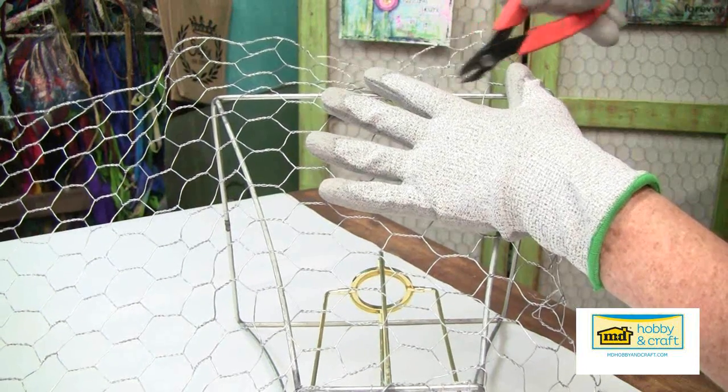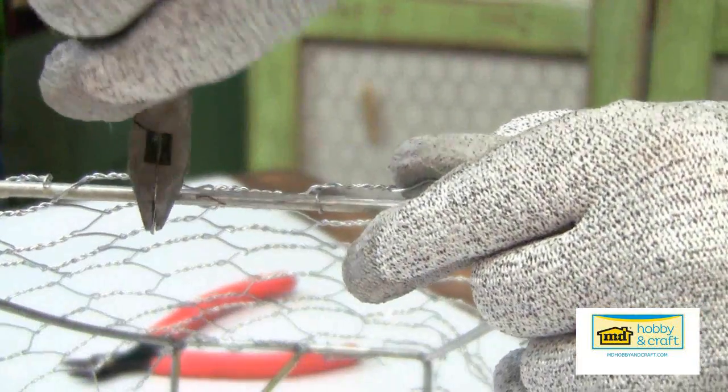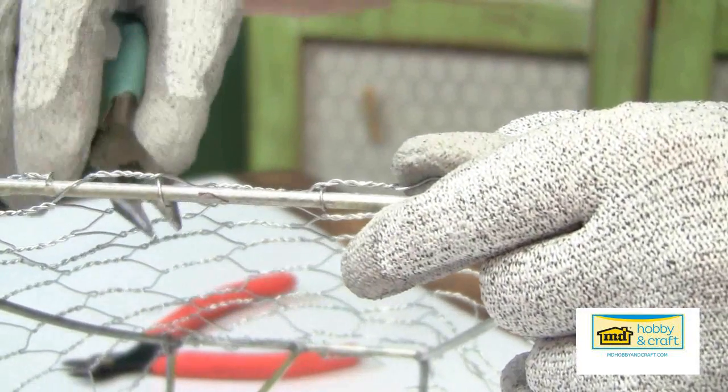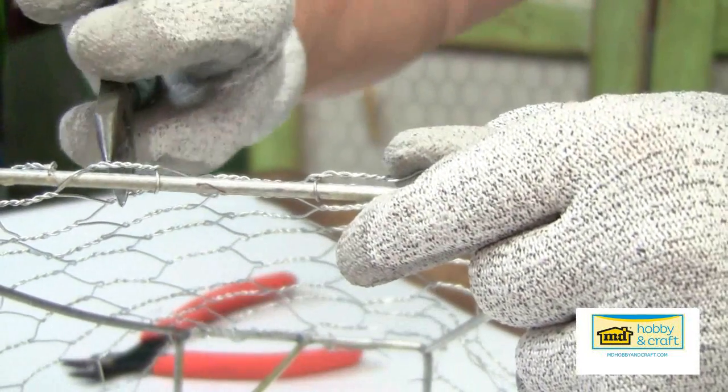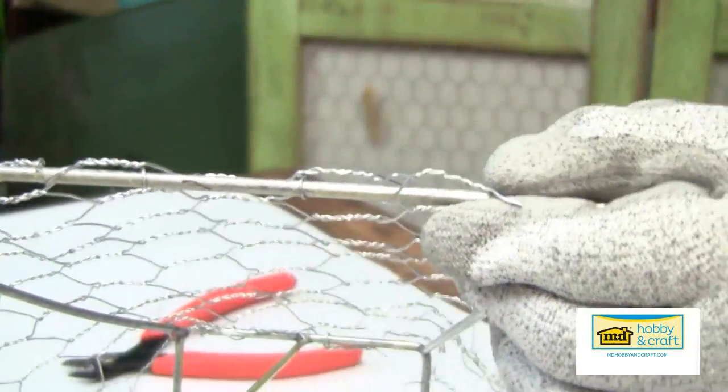Secure the chicken wire to the frame by bending the ends of the chicken wire around the metal frame. Work one side at a time, securing all sides before moving on to the next panel.